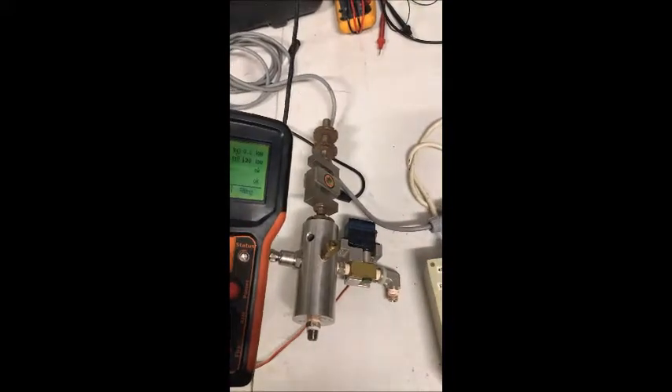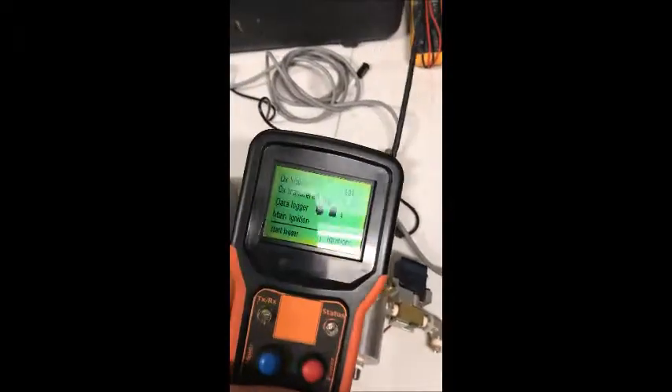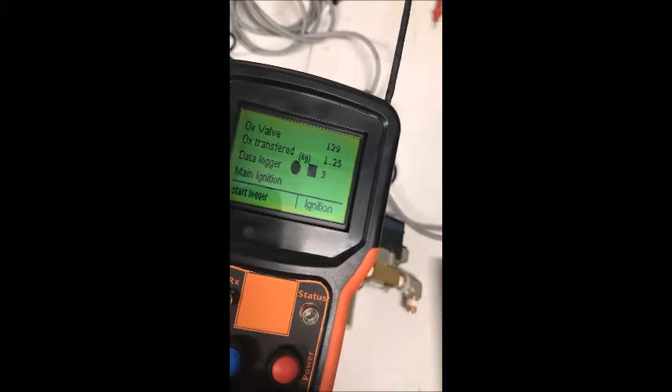Then I'll go to the ignition screen. You can see on the screen it's got a data logger status, and the data logger is now running.